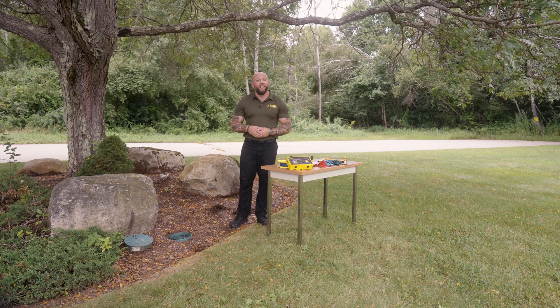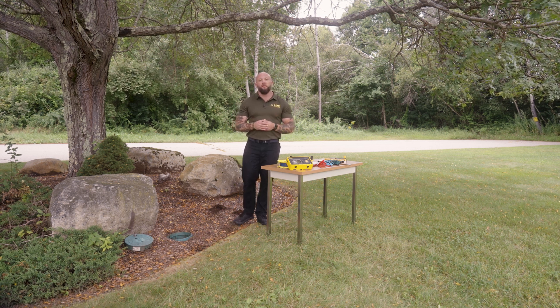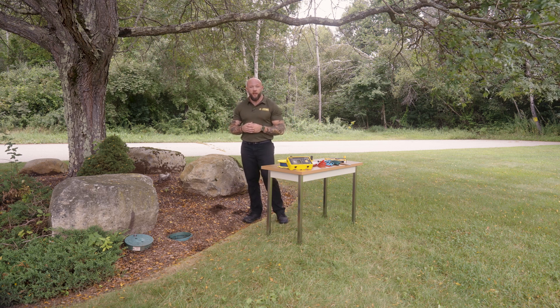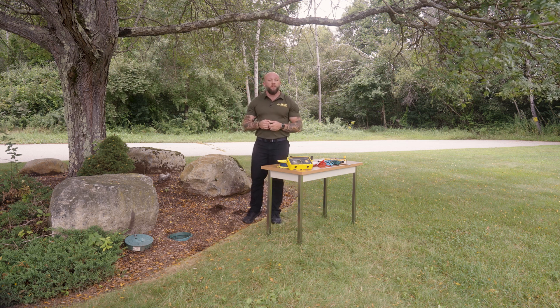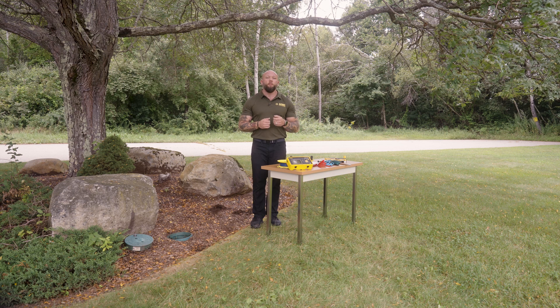Today we're going to be performing a simplified fall of potential measurement. The simplified fall of potential measurement requires us to be 10 times the length of the driven electrode in the earth. Right now I'm dealing with a rod that has been installed into the earth 10 feet, so I'm going to place my H electrode 10 times, or 100 feet, away from that rod.